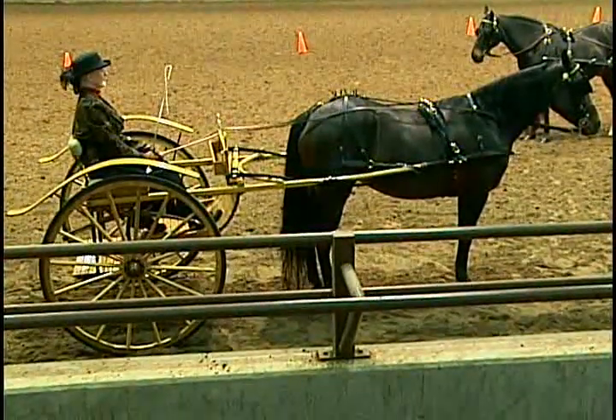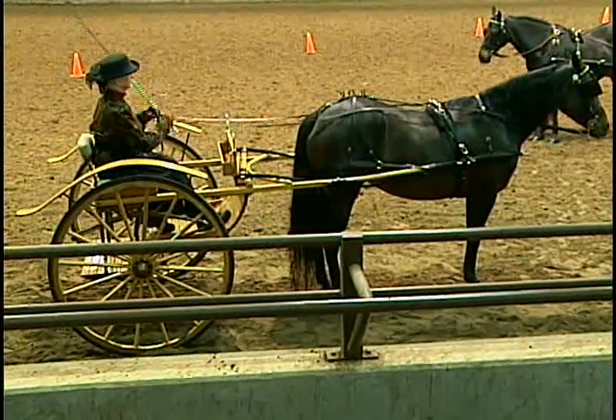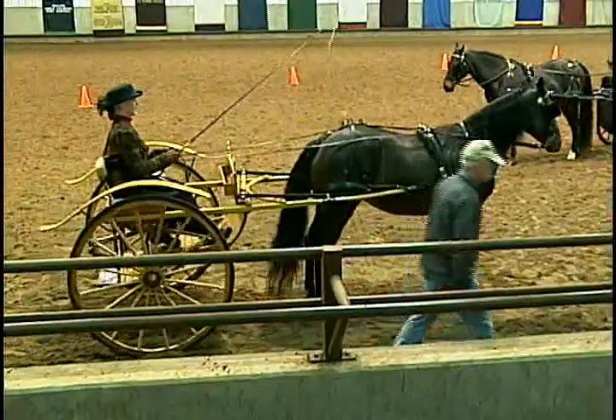That tends to get them a little aggravated as well. Would you please take the rail? I would like you to demonstrate the three gaits, the three trots, and we'll just do one walk at this point. So if you'd start by walking.